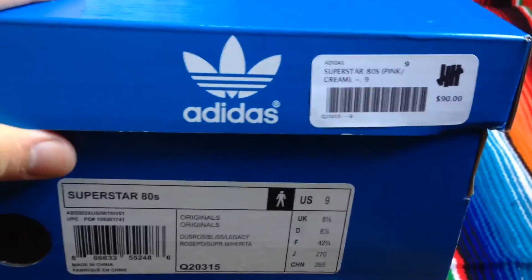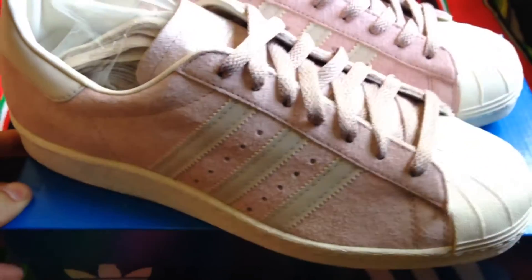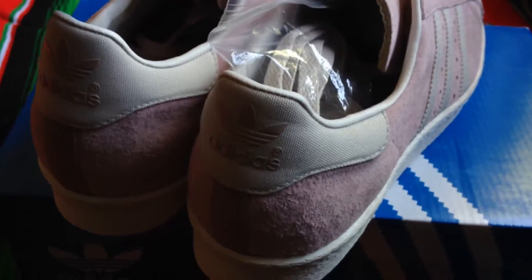Let me show y'all the receipt just in case some people out there don't believe me. Retail was 90 bones on these. That's a nice shoe, but for 90 it's a little iffy. But at $58.86, that's not bad in my opinion. Real excited on these — might have to break these out next Easter, keep them on Sub-Zero temperatures until next year.